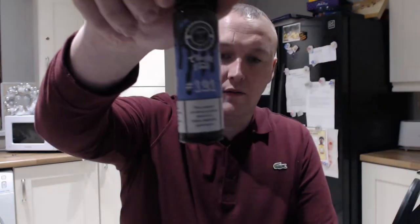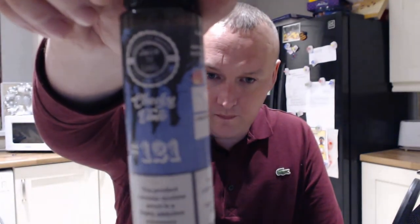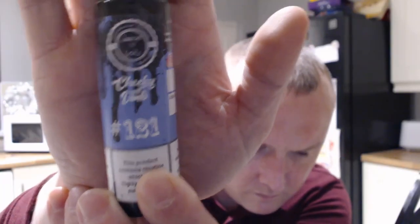Hi, welcome to review number 17 with me Liam on King's Vape Reviews. Today we're going to be having a look at a different selection of juice that was sent for review from Juice and Cords. A big thanks to Daniel for getting these out to me — thanks very much mate, look forward to doing more for you. So I have nine different bottles.